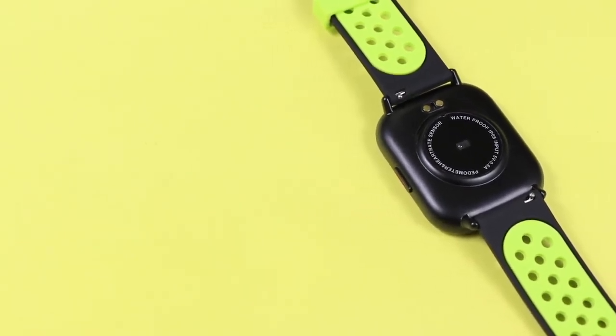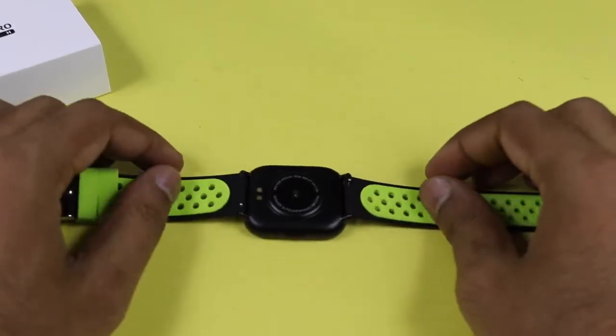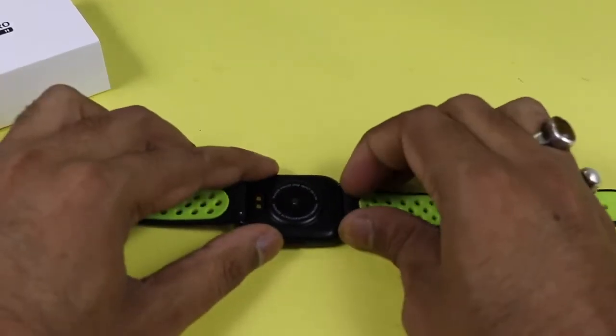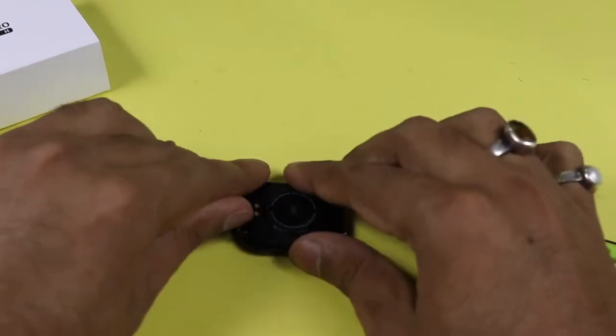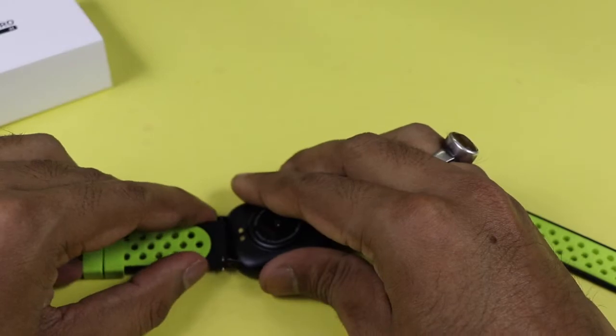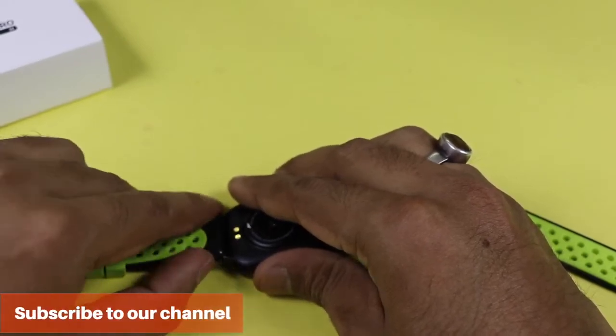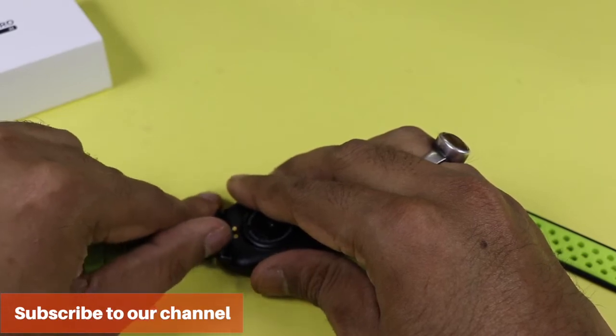The device comes with sensors including SPO2, blood pressure, heart rate monitor, and a pedometer. The best part is it comes with swappable bands — you can swap them and purchase any third-party band from the market. Here I'm showing how to detach and reattach the bands with the main body.